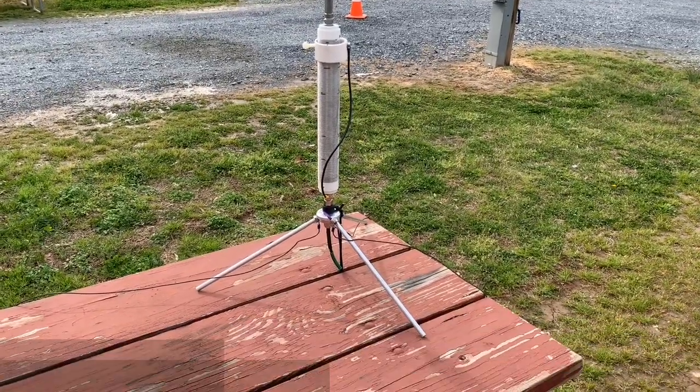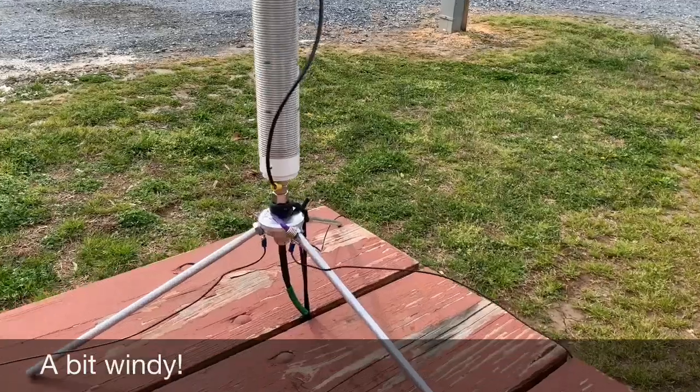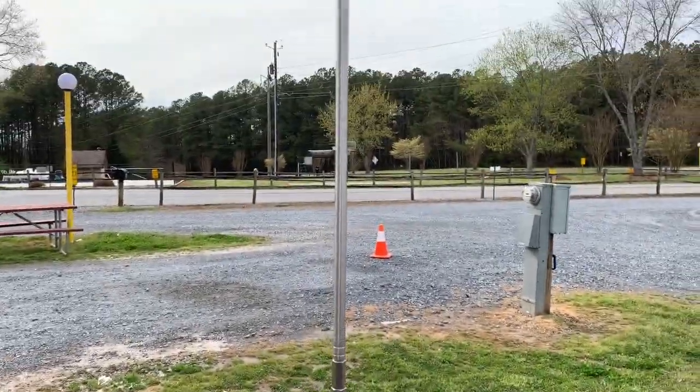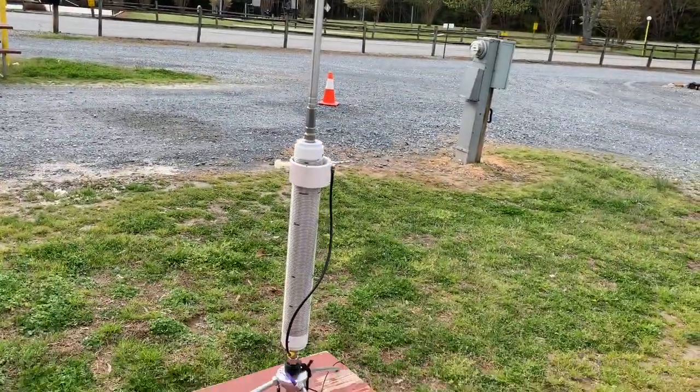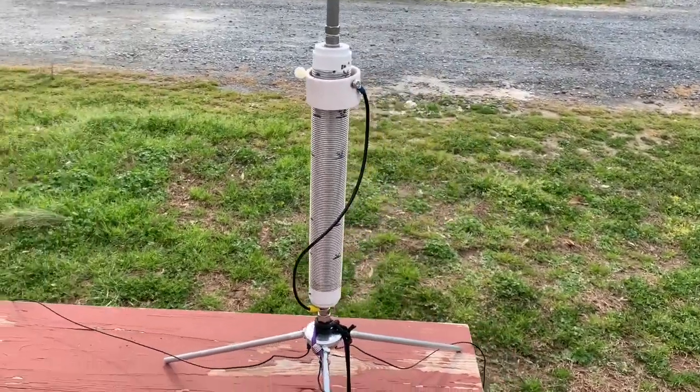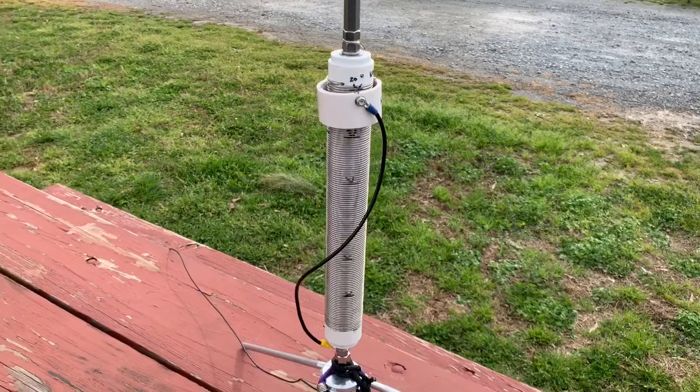Essentially it's the stand — a nice machined base with three legs and an extendable 102-inch whip. There have been several reviews done online with this coil. I thought I would give you a few tips and tricks that I've found that might help you out in setting this up.